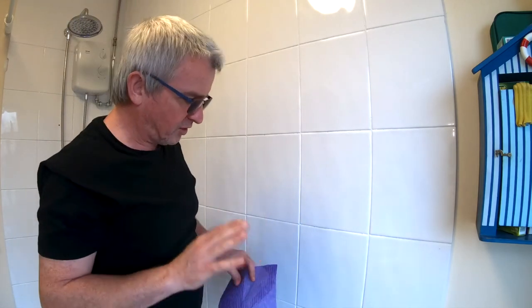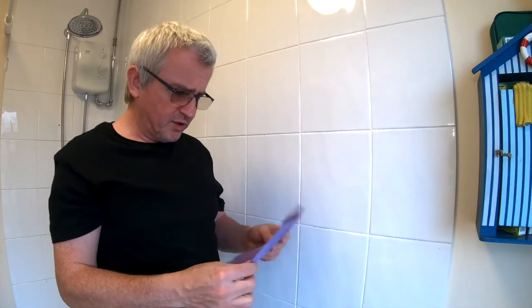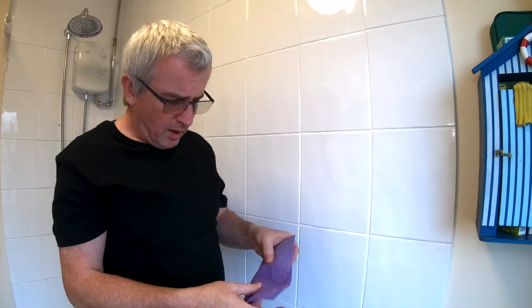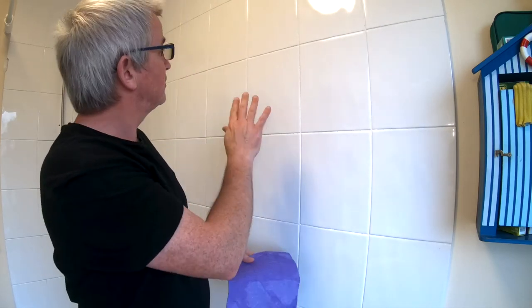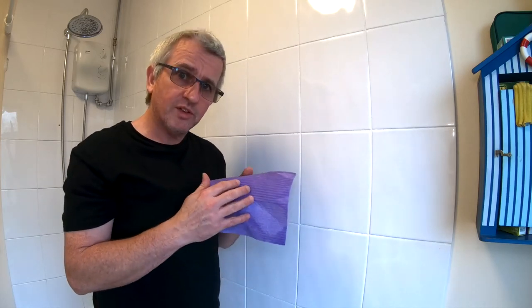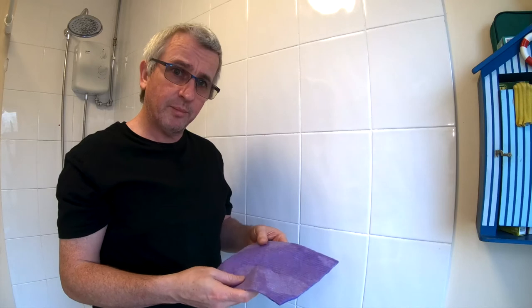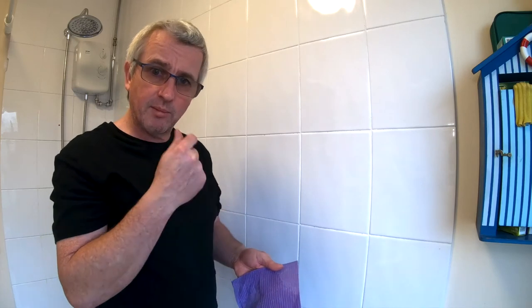Okay, I've done a small amount so far. Initial impressions: it was easy to hold, it's remained intact, it feels quite strong. It hasn't so far left any pieces behind — that was the problem with the old sponge I had because it was old and leaving little bits behind, which meant I had to clean what I'd just been cleaning. That may well be the same with this over time, so I will test it over a period of time and see how it's doing. But the initial reaction from doing this little bit is favourable.